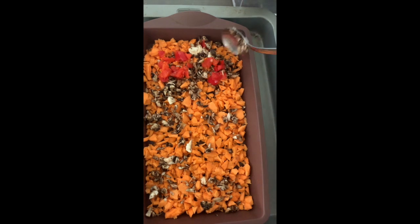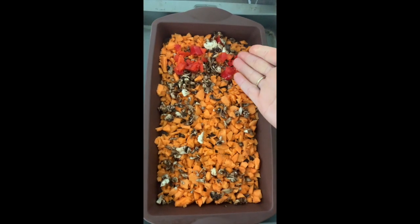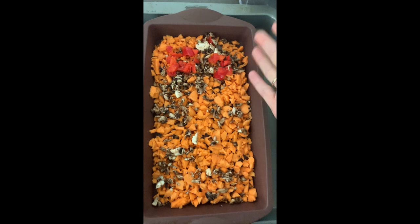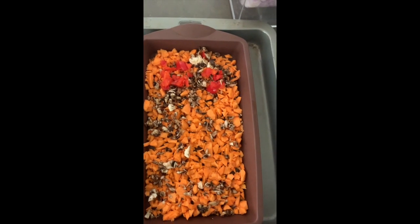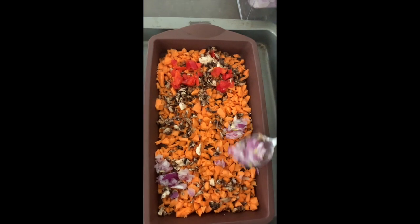Sometimes I even leave it like that and do half and half. So if the kids don't want capsicum, we can still enjoy the capsicum and they can have the other side. But it's good for them to eat the different flavours as well.